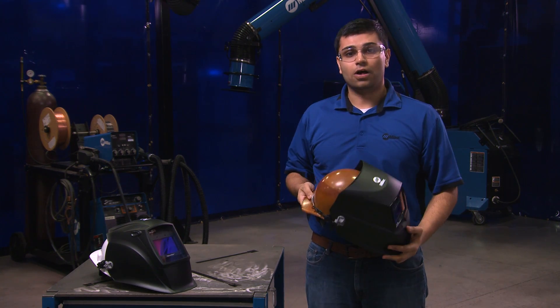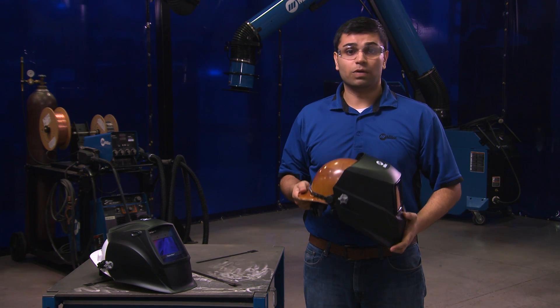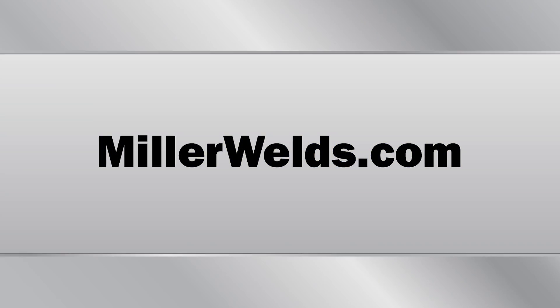Once either adapter is installed, you can begin using your certified welding helmet and hard hat system.